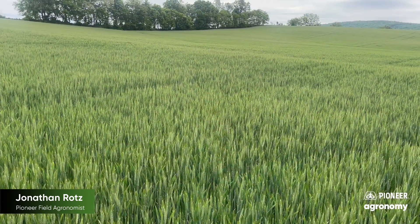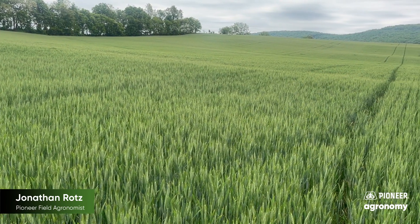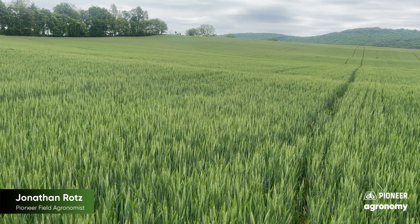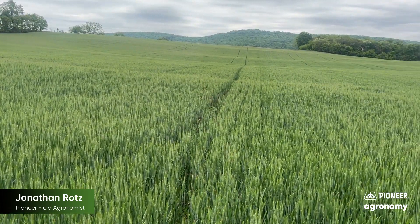Again, timing is the critical thing. So get out there and scout those wheat fields — remember you're looking for the presence of those anthers. Some guys will watch forecasts to decide, but I would say on high yield, high management wheat, let's just go ahead and make a head scab application.